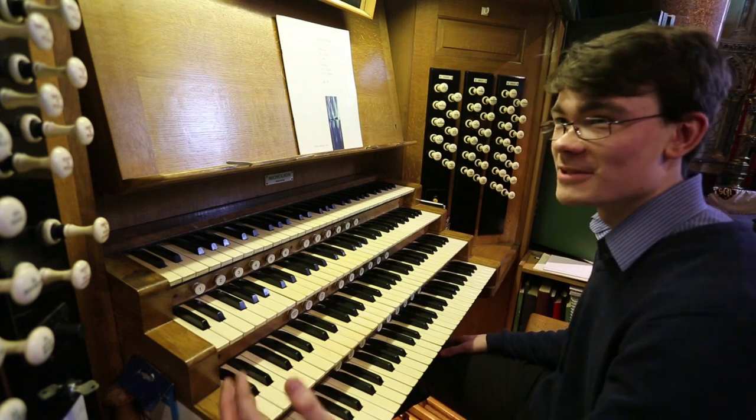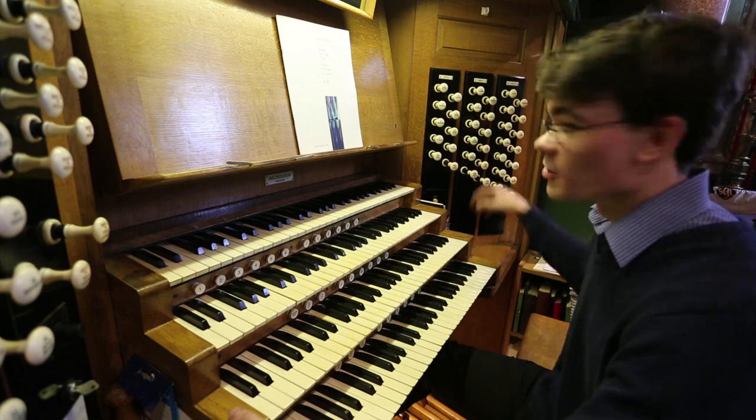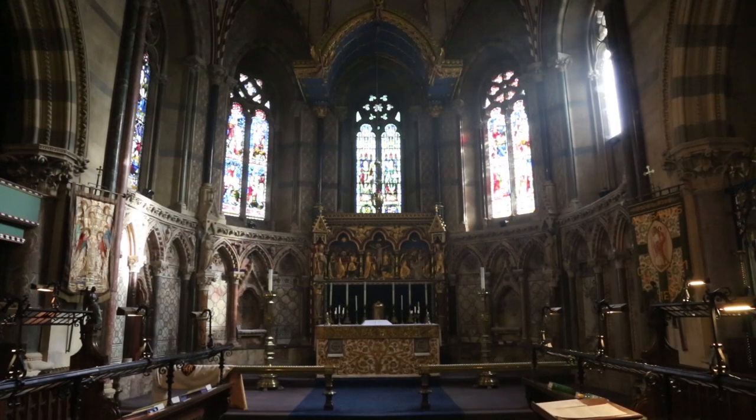It needs a little bit of work, but as you can hear, it's got a glorious little rumble. So, everything coupled up, we can have a crescendo — you can hear the full dynamic range of the organ.